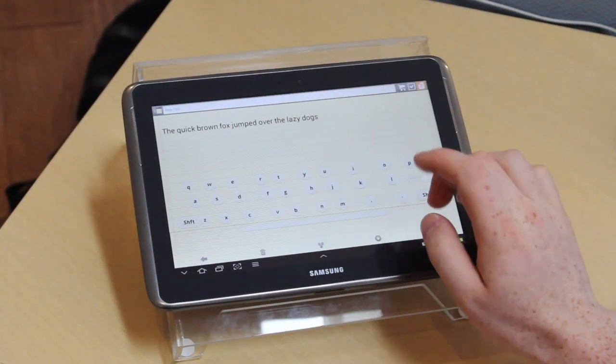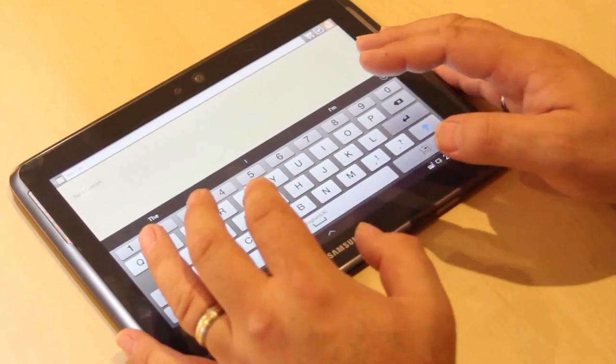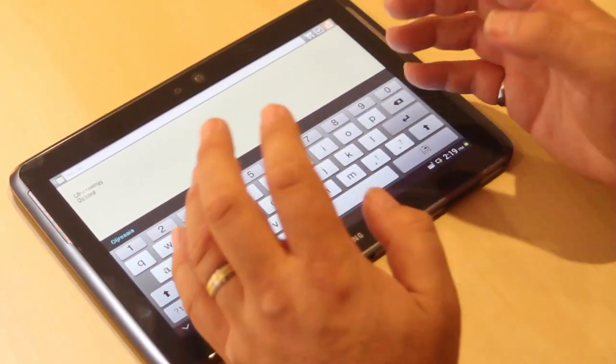Here's the thing about typing. When we all learned how to type, you learn to put your fingers on the little nubs on the J and the F keys. Then you get your fingers centered on the home row and then you can start typing without looking. You can do that because it's a physical keyboard and you can actually feel the keys. But on a tablet, how can you do that? You can't feel those J and F keys. If I try to rest my fingers on the stock keyboard that comes with the tablet, everywhere I rest it's typing. Not good.